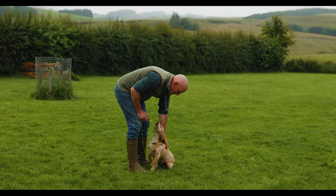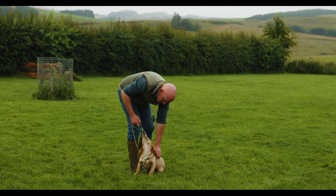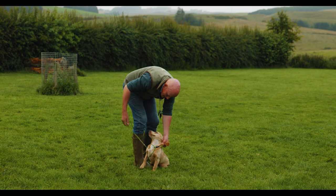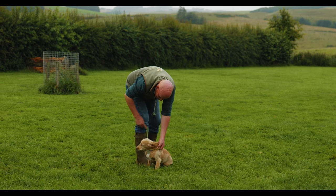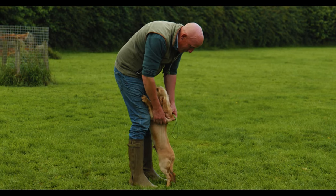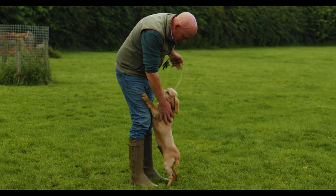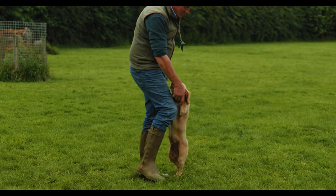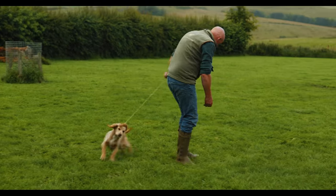Now he's a young Cocker Spaniel, so he's got a limited concentration span. There's only so long we can do that for before he's going to start leaping around again and being a fool. So we've got to be really careful that we don't try and do this for five or ten minutes — even a few minutes, like we were with the slightly older dogs with a little bit of training under their belt already. It's just about doing just a little bit at a time.